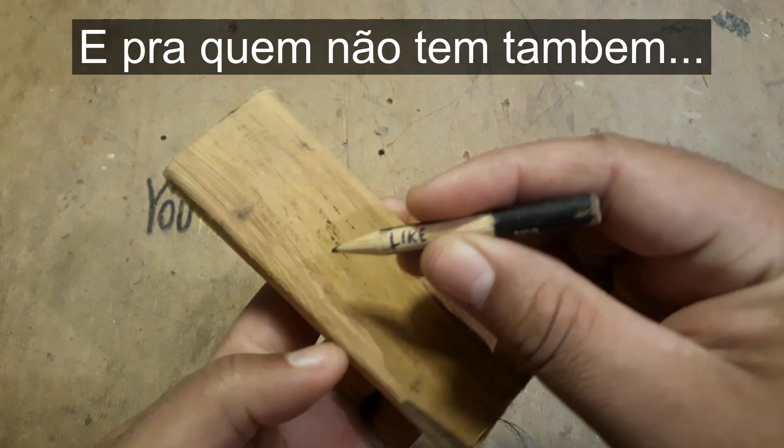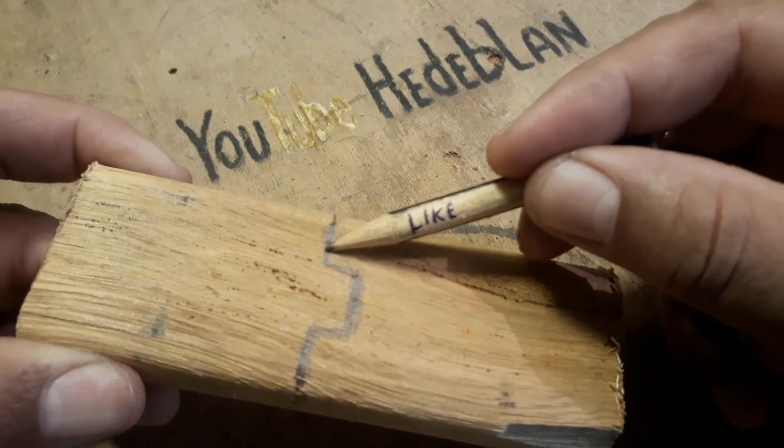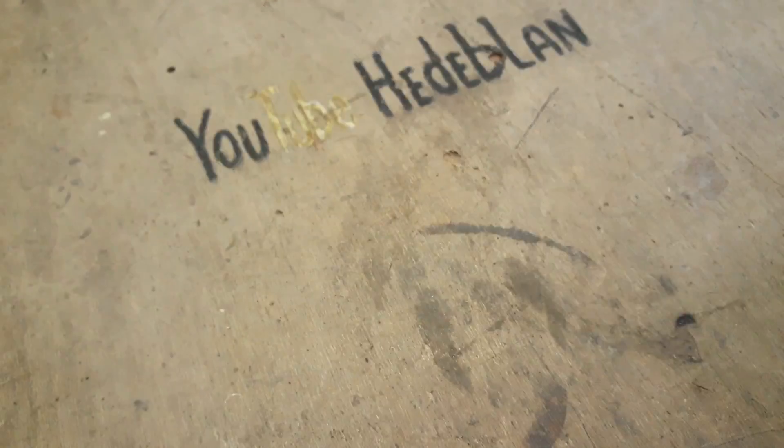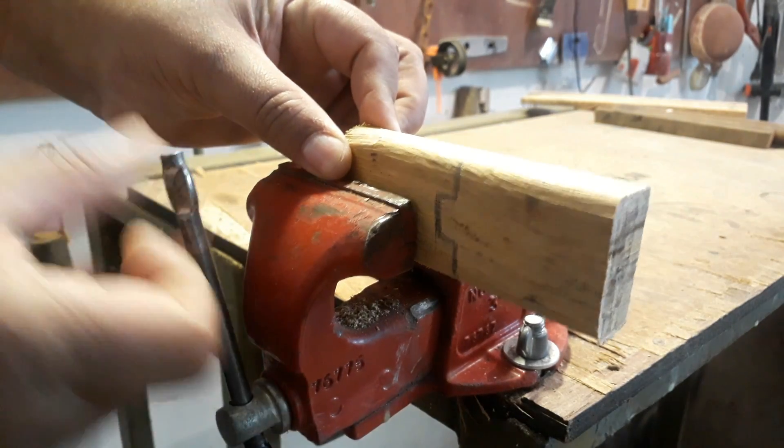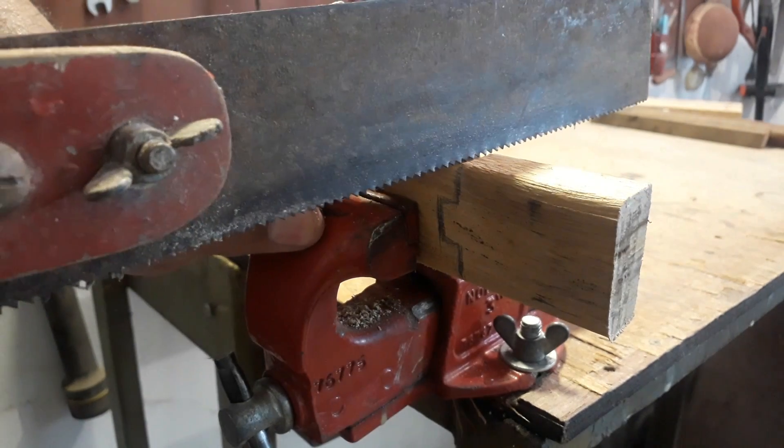Você acompanha uma música, o bichinho sapateia e faz um barulhinho. Tudo feito com madeira aqui — caixote, sobra de madeira e ferramentas muito simples que qualquer um tem em casa: uma serra, um serrote, um martelinho, uma faca de pão se quiser. Cuidado com o dedo!